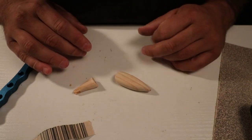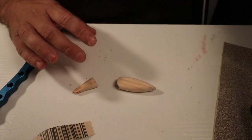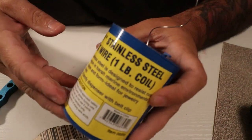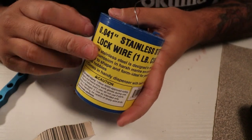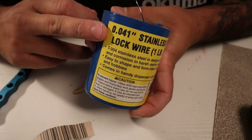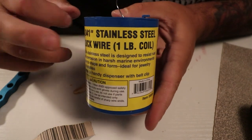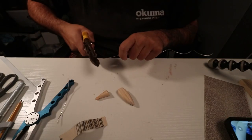First time trying that — I need to do it on way bigger swimbaits, not this little bitty one. I also went and got the right wire. I've been talking about the right wire for a while now and I actually got some: lock wire, 0.041 stainless steel. Now we can make really good looking hardware.